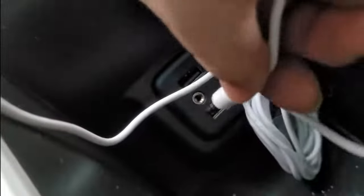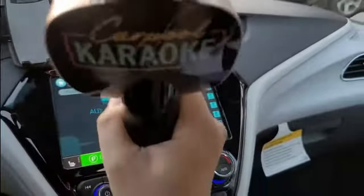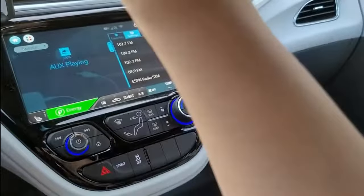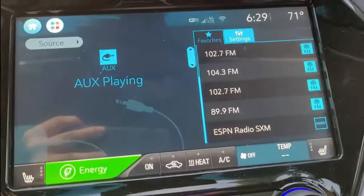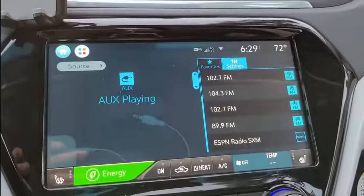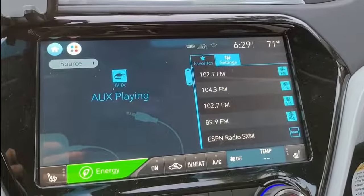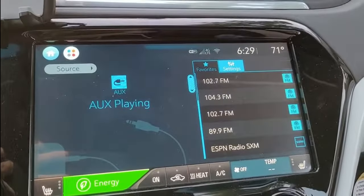If your car has an auxiliary plug, you can plug it in. I'm so happy I have one here. Now the microphone is actually going to work with that. Hello, hello, testing, testing. You can see on my display it says 'Auxiliary' playing. Of course it'll be different for every car. Hello, testing. I can sense there's a millisecond delay.